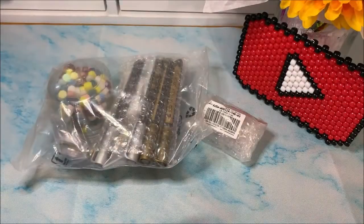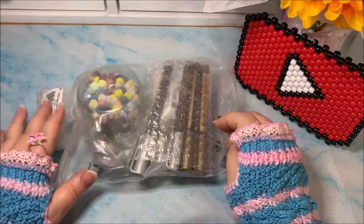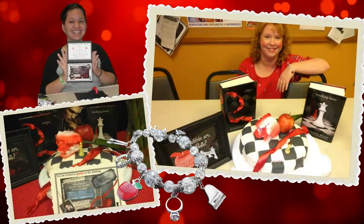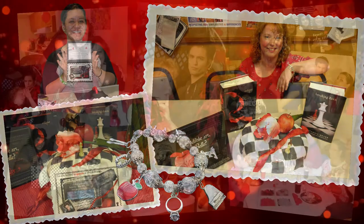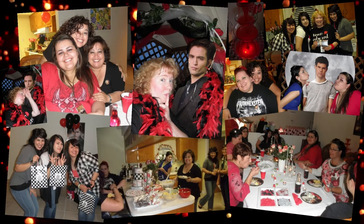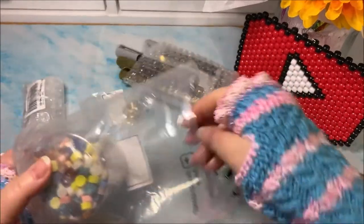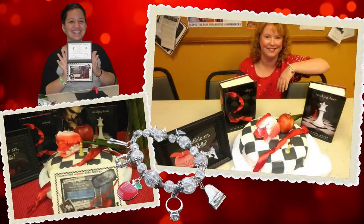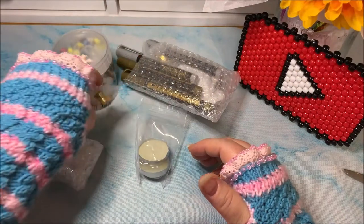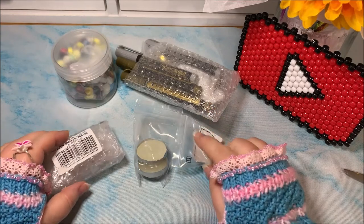Now at first I wasn't really sure if I would be able to utilize these supplies — again, I'm bringing up that Twilight video. If you've not seen it yet, you need to check it out. I had made invitations for all of my co-workers and friends that were coming to my Twilight party back in the day and I wanted to do old school invitations. So I needed some wax seals because, you know, Edward Cullen's all about tradition. However, I've got some jewelry making ideas and other craft ideas that I can do with this as well.